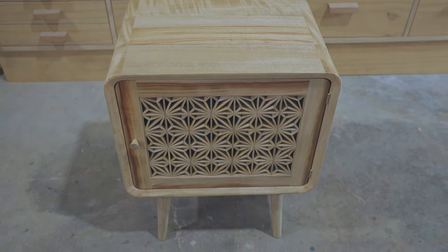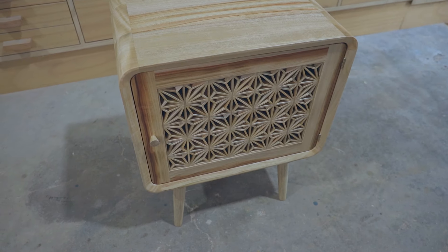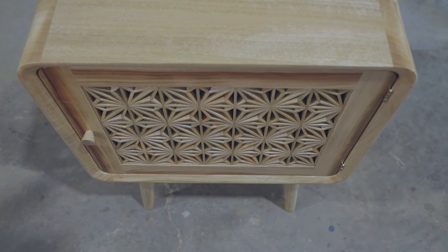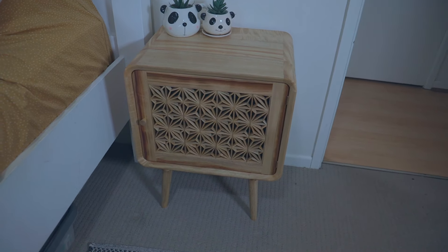I really like how that turned out — I think it looks fantastic. Jess loves it too. It was a lot of fun especially with the problem solving trying to figure out how to do those corners. Anyway, hopefully you enjoyed the video. If you did please like and subscribe — thanks for watching and I'll see you on the next one.